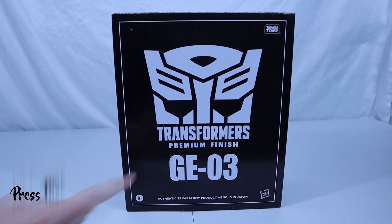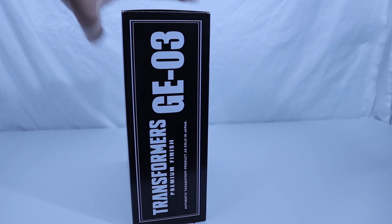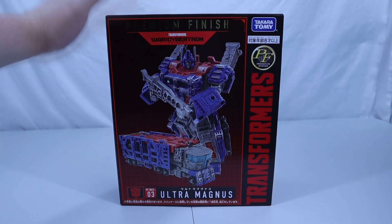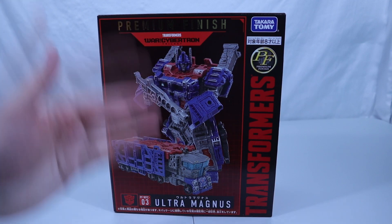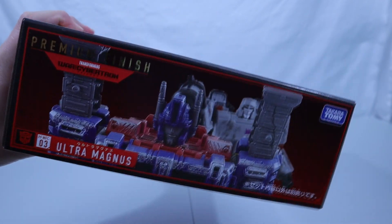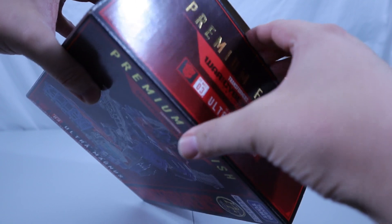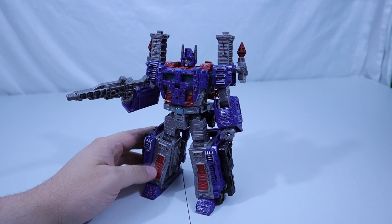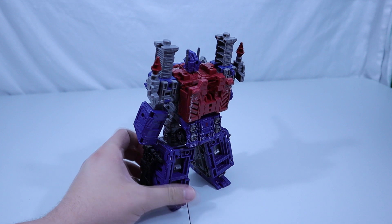And surprising no one, we have our Transformers Premium Finish GE03 as our next subject. Here is the box — yay box. Let's get rid of the box. And underneath that dull black box, we have the pretty box that shows us we are looking at Ultra Magnus from the War for Cybertron. Got some nice toy pictures here and a lot of language that I cannot read. But that's enough looking at the box — let's crack this bad boy open. And in all of his glory, here is Ultra Magnus. Beautiful blues and reds with a nice dull gray, all kinds of extra added scuffs and wear and battle damage all around this big fella.